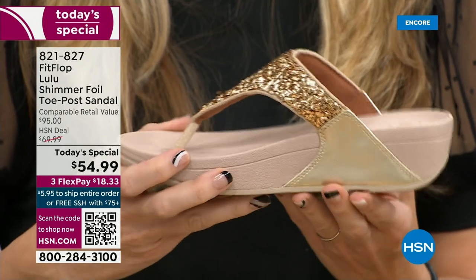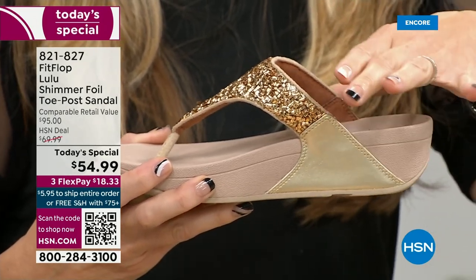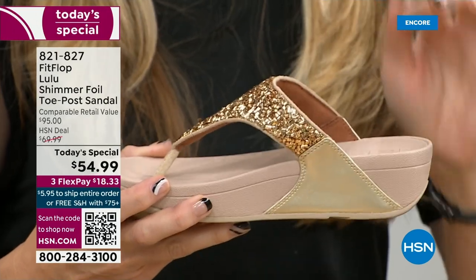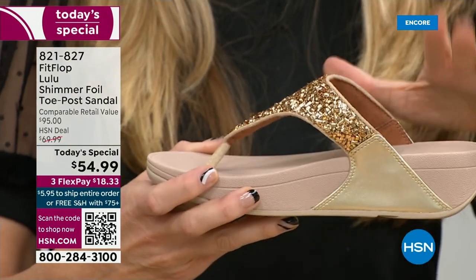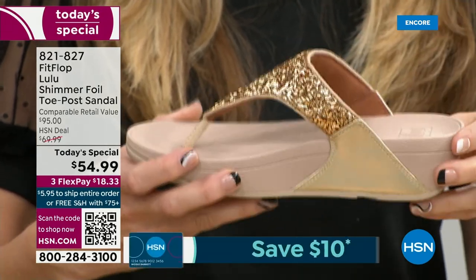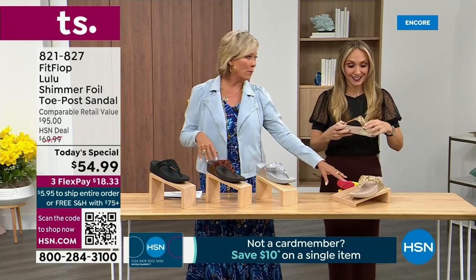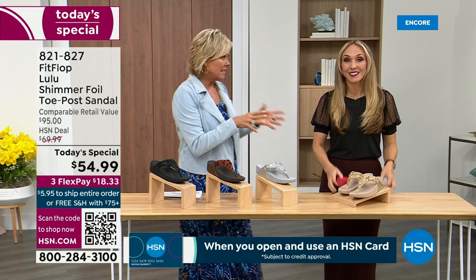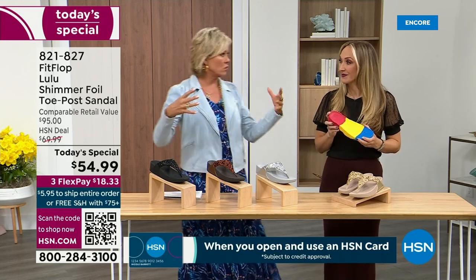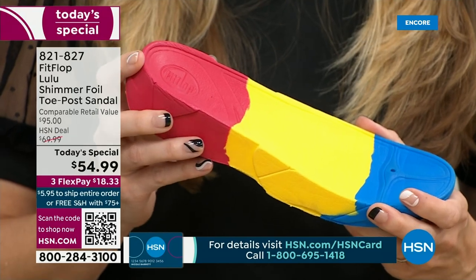If you notice, the upper goes way far back, so that's going to stay nice and secure to your foot. We do have a back strap coming in a little bit, but even without one, it's going to stay right in place. We're going to talk about that micro wobble board technology — it's a funny term, but it's a really important feature because this company has scientists who basically develop these outsoles.